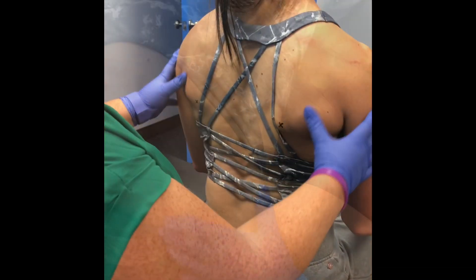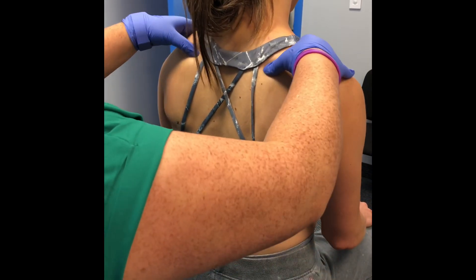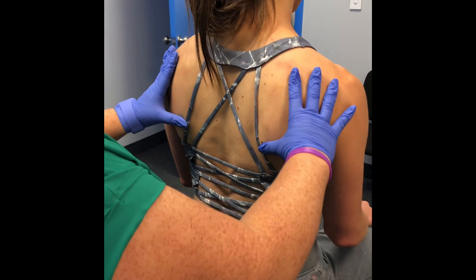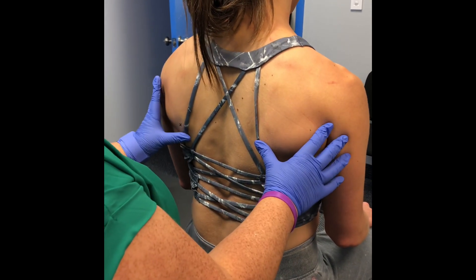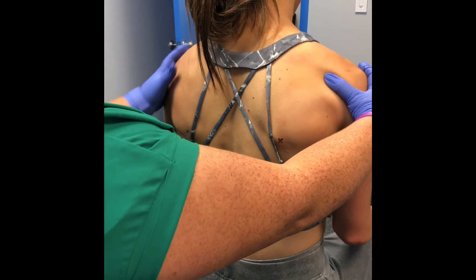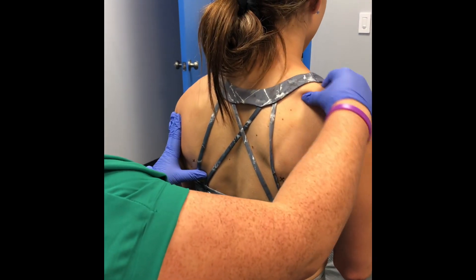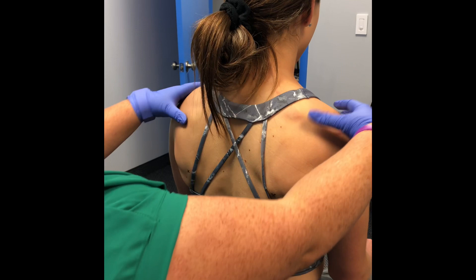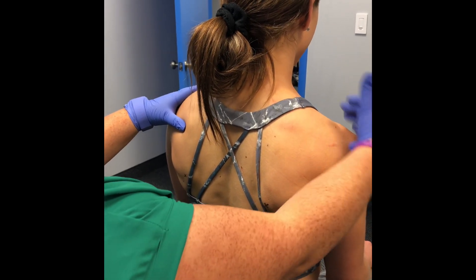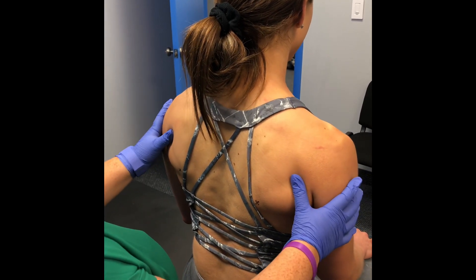Before, so here is the ridge of your scap — you were like here and here, really anteriorly rotated on this side, which is what drew up your shoulder and why you're having so much tension through this upper trap. So we needled the anterior structures: middle delt, anterior delt, levator, upper trap — and you just totally relaxed.